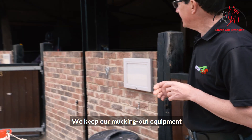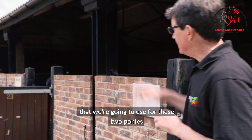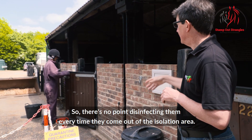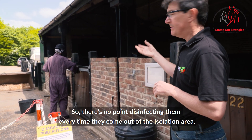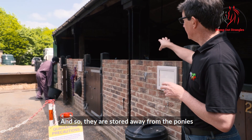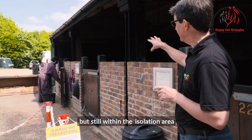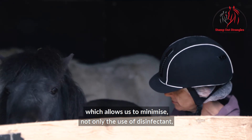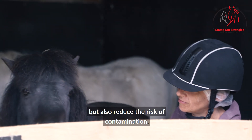The mucking out equipment we're going to use for these two ponies over the next couple of weeks will be used again and again, so there's no point disinfecting it every time it comes out of the isolation area. It is stored away from the ponies but still within the isolation area, which minimises disinfectant use and reduces the risk of contamination.